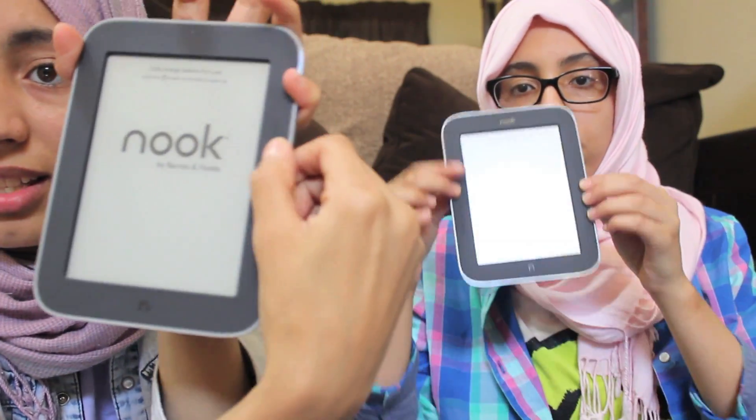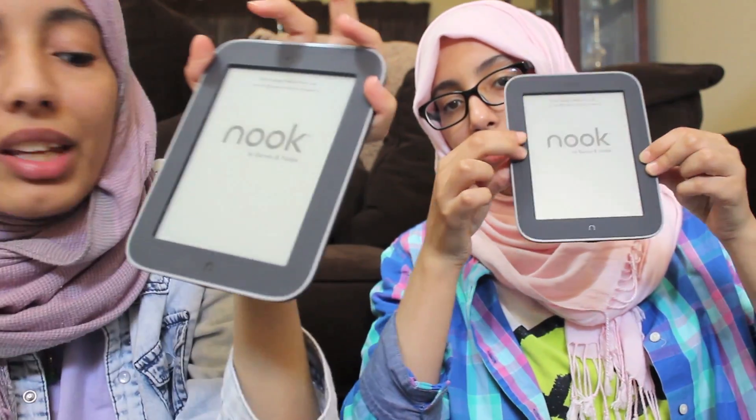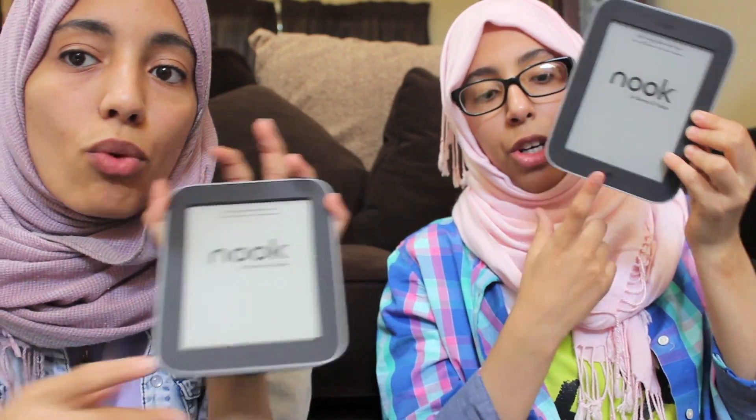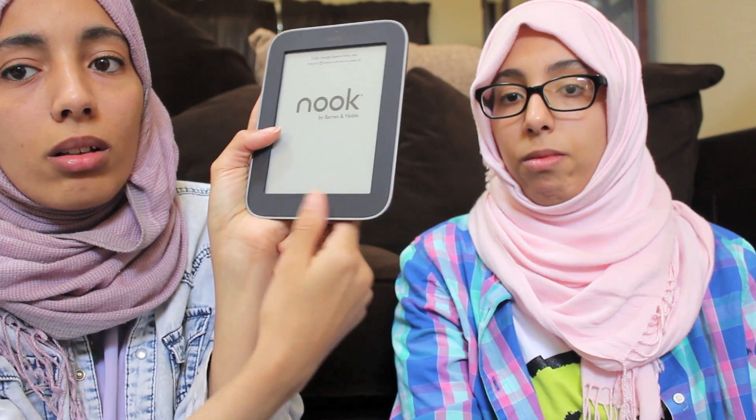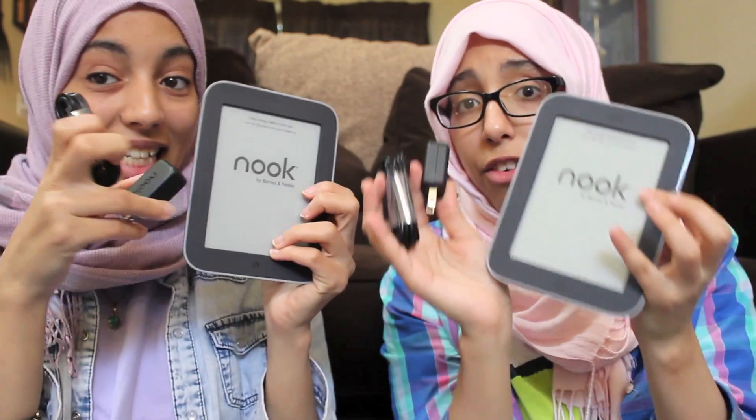The navigation for the Nook is so much better — while you're reading, all you have to do is press the side buttons. With the old Kindle, you had to press buttons on the front which is really annoying while reading. So that's basically what it comes with: just these three simple items.